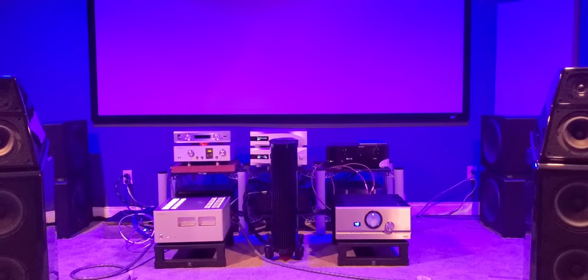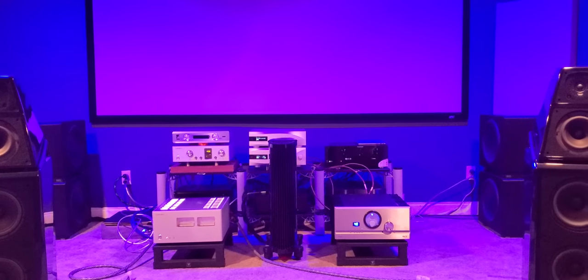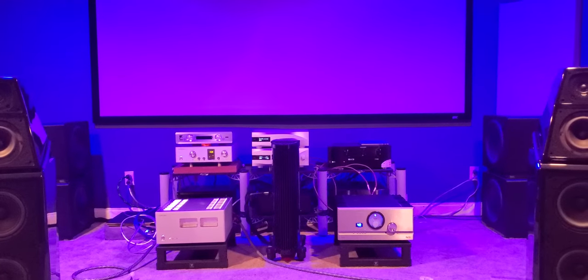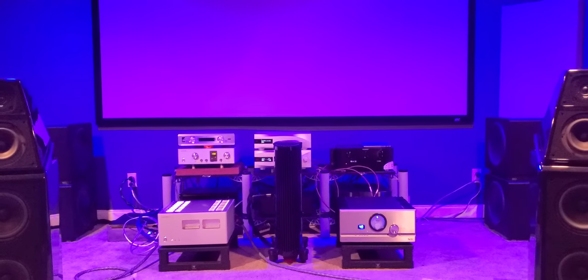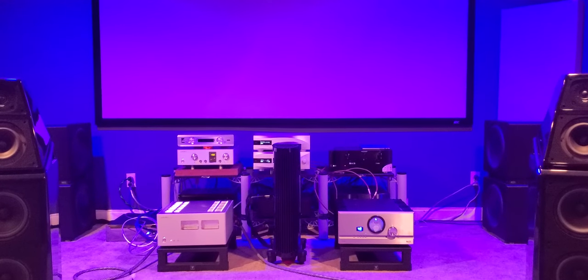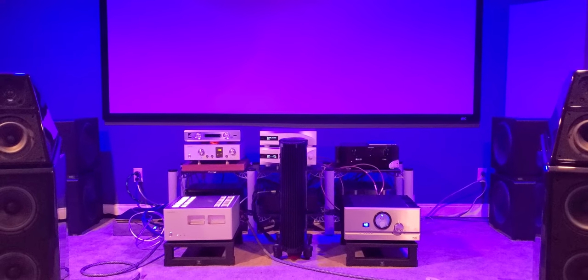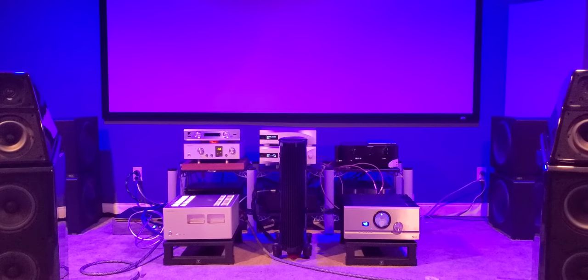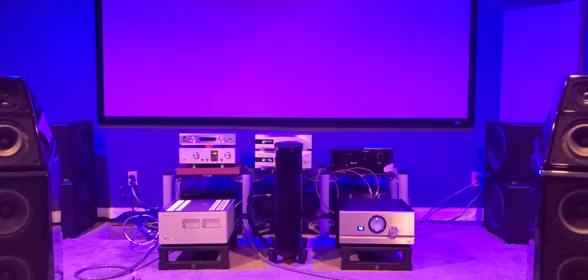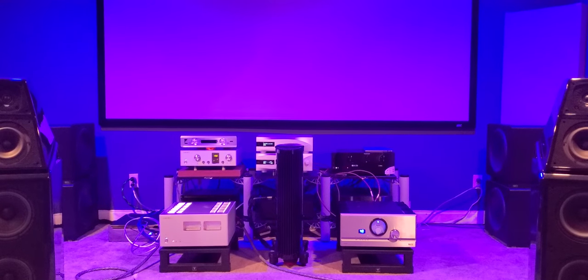Good evening everyone. Last night's update was a pretty interesting one. I've had a lot of comments as far as what I like, what I don't like, in terms of preamplification. And I'm going to say that I'm still kind of deciding which way I want to go — if I want to go with a preamplifier, or if I want to go with no preamplifier at all and use my DCS as a preamplifier. It's a very difficult choice. It's not as easy as some of you may think it is.